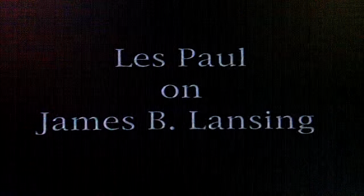Jim Lansing, with what he did, absolutely made it possible for the musician to get a very close reproduction of what he wished to hear. There were three or four people in the speaker business that I'd rub elbows with, and none of them even approached what I was looking for till I got it with Jim Lansing.